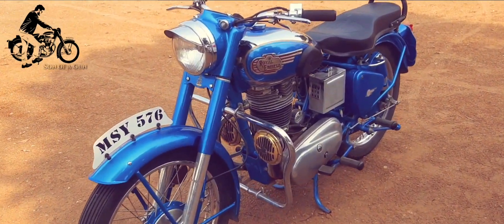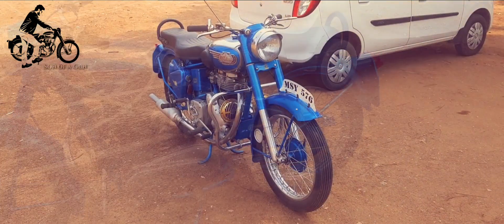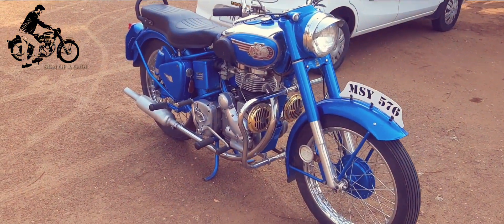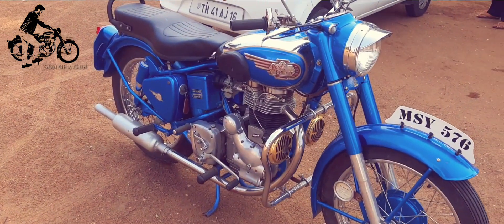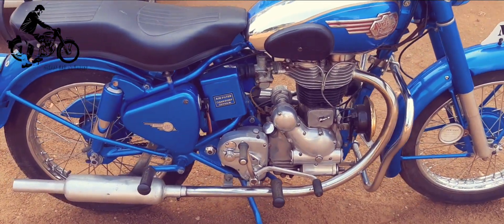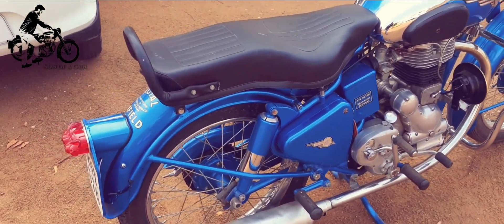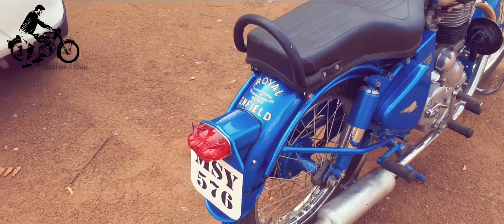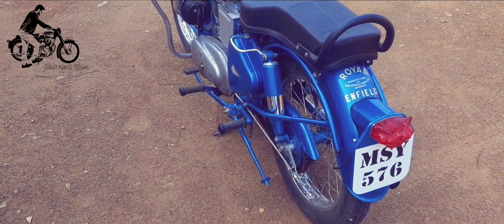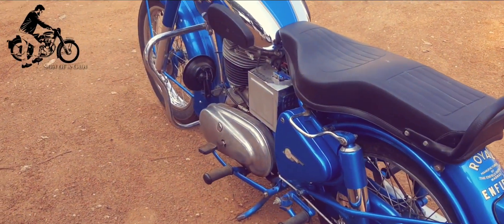Doesn't matter if it's sheer looks or ride comfort or vintage authenticity that you seek in a G2, as this one has got it all. It's the perfect answer to all those skeptics who are keen to write off this unique piece of machinery as junk. It's older than every one of us and has stood the test of time. Ladies and gentlemen, sit back and contemplate this wonderful flag-bearer of Indo-British motorcycling history.